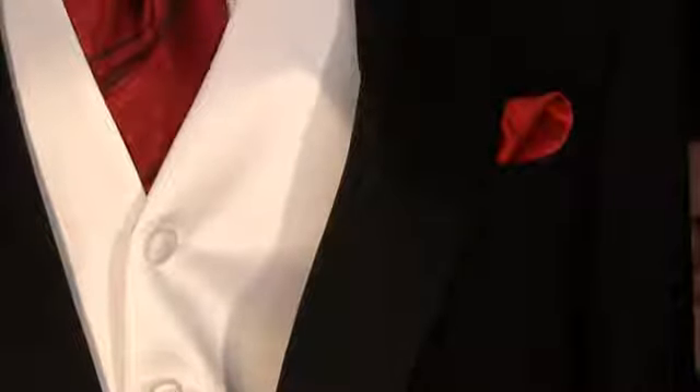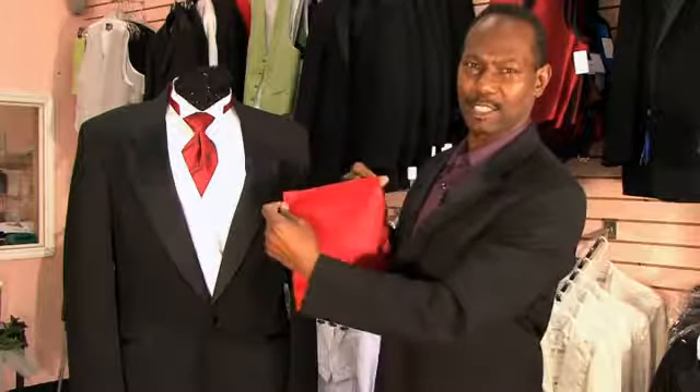Hi, I'm Julius of Accent Bridal and Tuxedo, and I'll be talking about how to fold a handkerchief or a pocket square for a tuxedo.